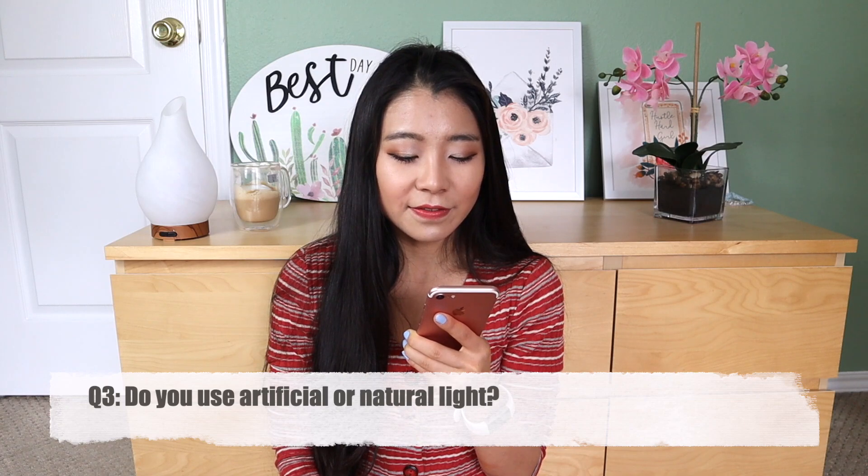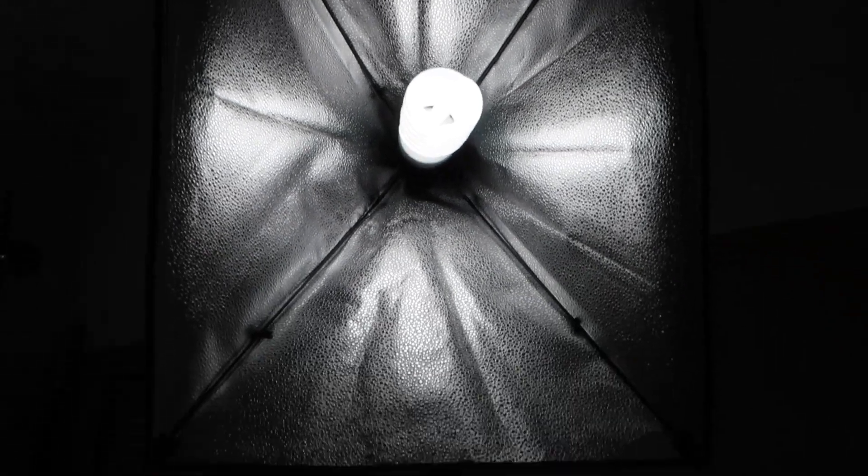Next question: Do you use artificial or natural lighting? Great question — I was just changing the lighting right here. I do use natural lighting, but in Texas it's been raining and storming a lot, and it forced me to buy my first artificial light. But I don't have a good artificial light setup, so I do need some sort of natural lighting as well. I felt like no matter how good the artificial light is, it's never comparable to real natural lighting. So I do film with both. This is the artificial light that I use — it came with two light bulbs: one white and one soft white.